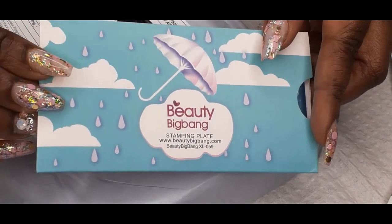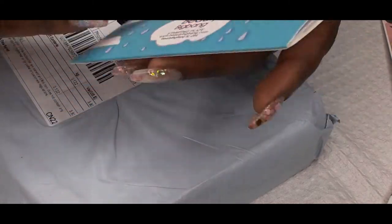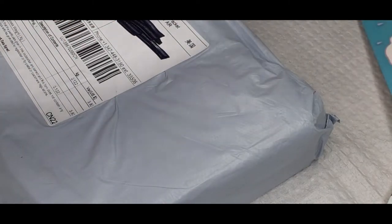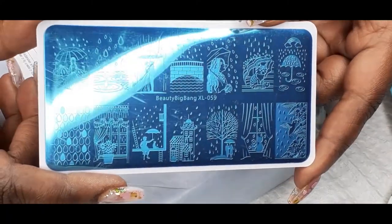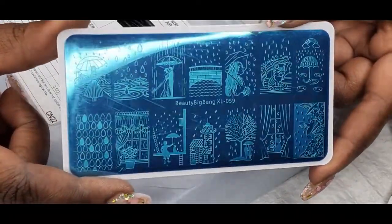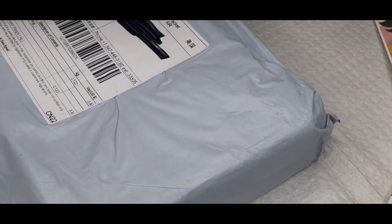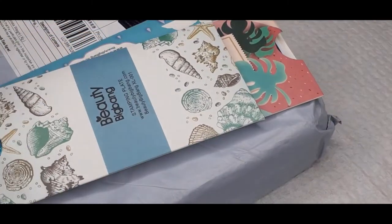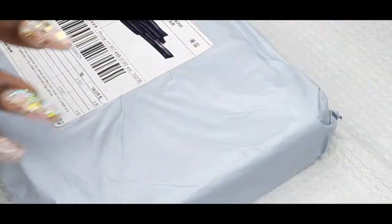And this is the next plate. Look at that packaging, y'all — that's so pretty. With the rain. Don't that seem relaxing? It just looks relaxing. I like the rain, you guys — the rain puts me to sleep. The best sleep ever. Look at that, it's so pretty. And this is from Amazon. These are the packages again. On to the next one.